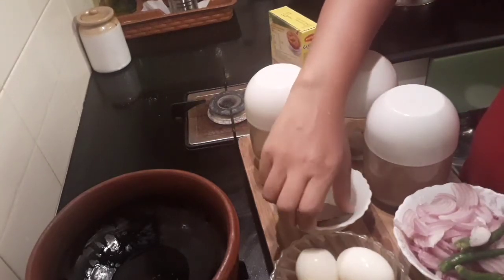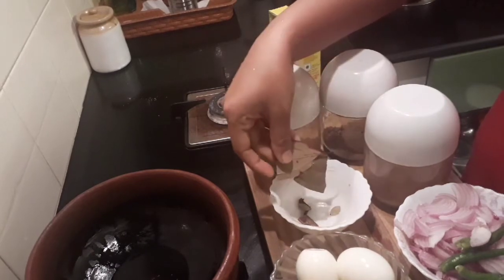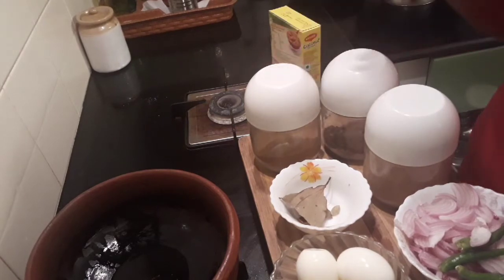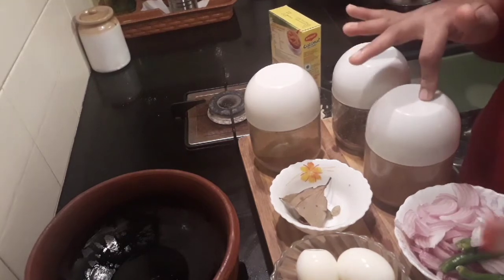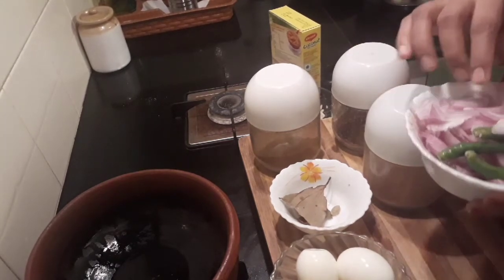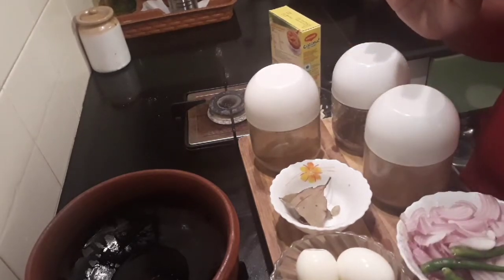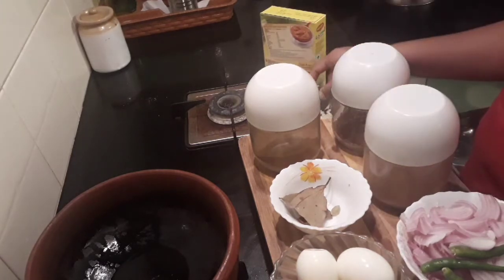For whole spices: two cardamom, two cloves, and an inch of cinnamon stick, one bay leaf. For powders: coriander powder about two teaspoons, pepper powder about half a teaspoon, quarter to half a teaspoon of garam masala. You'll also need two sliced onions, three green chilies if you're not adding red chili powder.